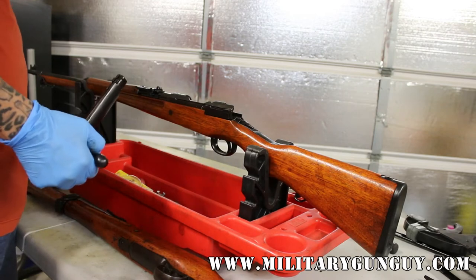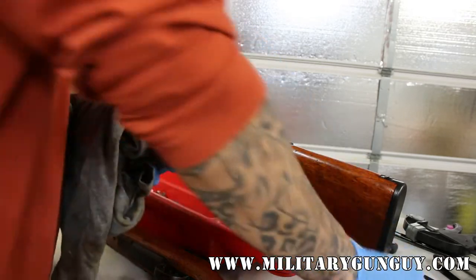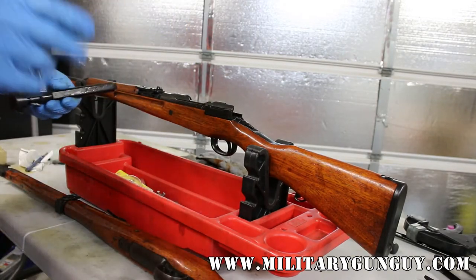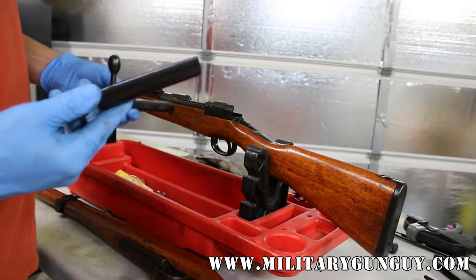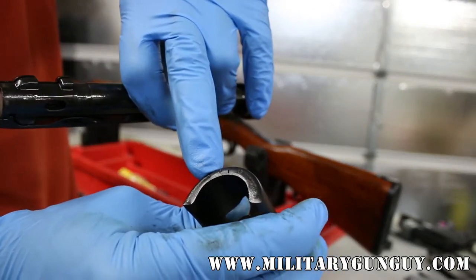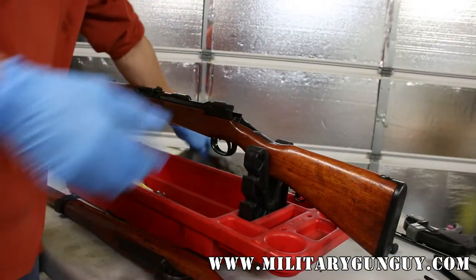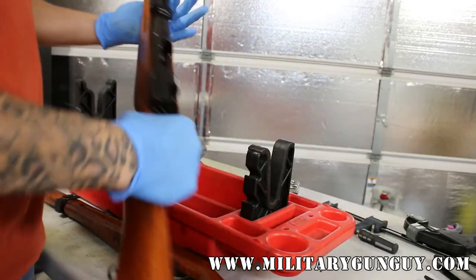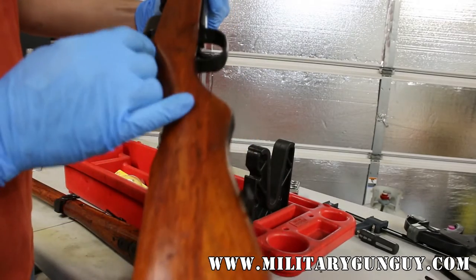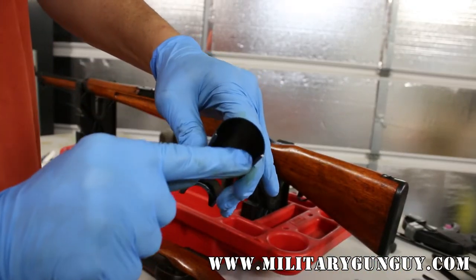I've had a bunch of people ask me about the dust covers on the Type 99 and Type 38 rifles. I'm going to do a little video today, in addition to describing this rifle, on how to install the dust cover. This is a genuine Japanese dust cover. There are some numbers on the back — serial numbers, arsenal mark. On the early war rifles up until about mid-war, there are grooves machined into the receiver. There's also one down here hidden by the stock. Those grooves are what guide the lip on the dust cover.